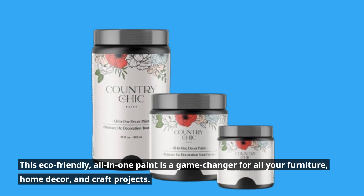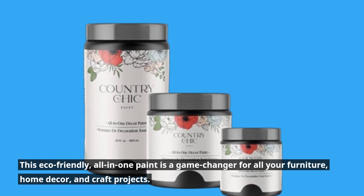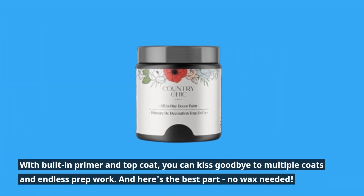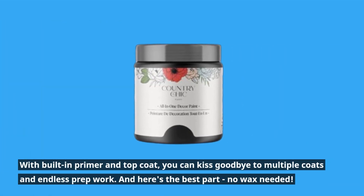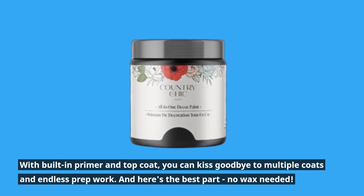This eco-friendly, all-in-one paint is a game-changer for all your furniture, home decor, and craft projects. With built-in primer and top coat, you can kiss goodbye to multiple coats and endless prep work. And here's the best part — no wax needed.